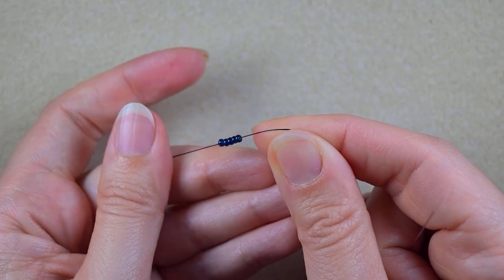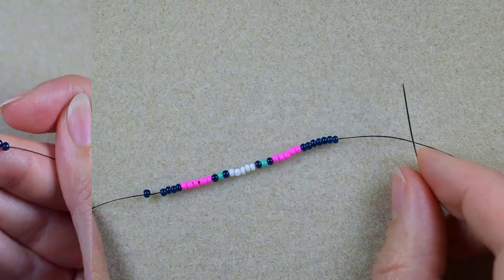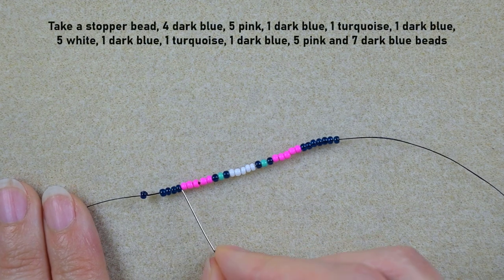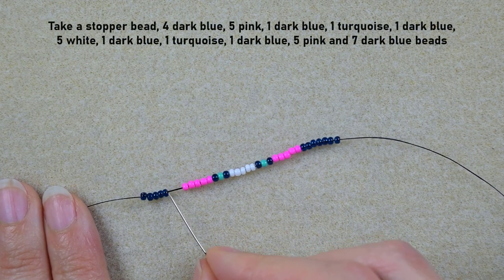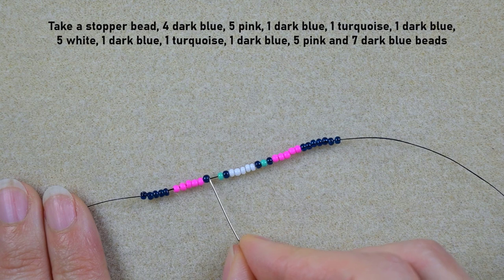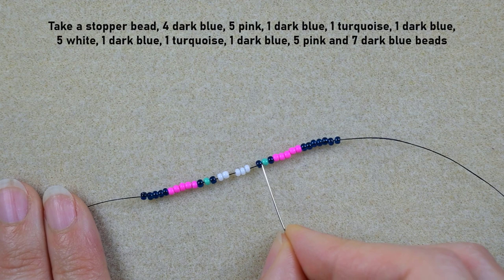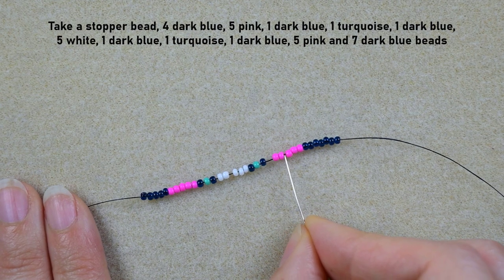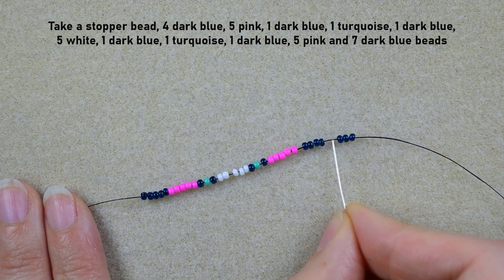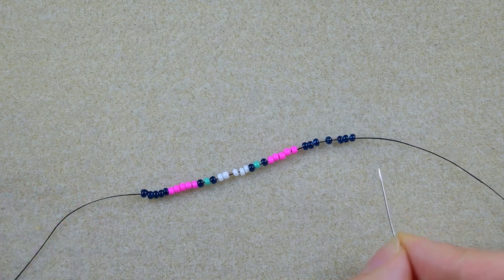I take four beautiful dark blue beads and slide those down. After that I'm going to take a long sequence of beads. What I have on my thread is: first the stopper bead, then the four dark beads, then five pink beads, then a dark, a turquoise and a dark, then five pink beads again, and finally seven dark beads. That's everything.